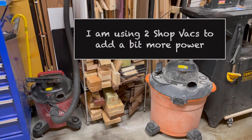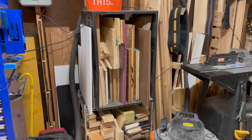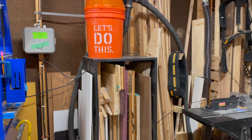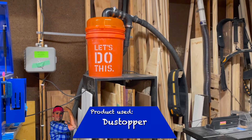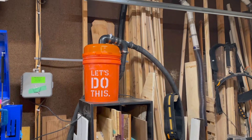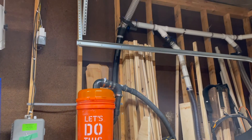The first thing I learned was shop vacs are not really meant to be true dust collection systems for a garage. However, I'm using two shop vacs to hopefully give me the power that I need. I'm also using a dust stopper purchased from Home Depot. This allows all the sawdust to drop into the bucket instead of entering your shop vac and clogging your filter.